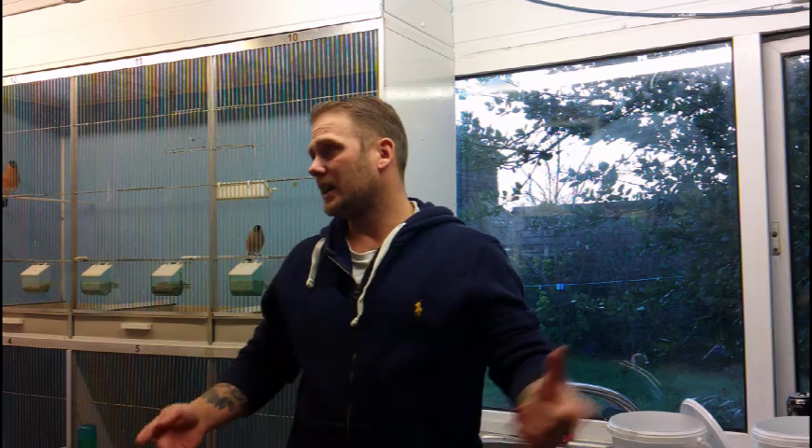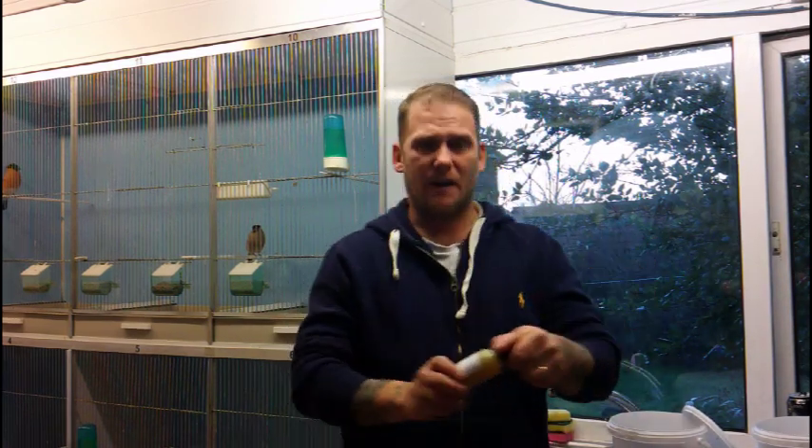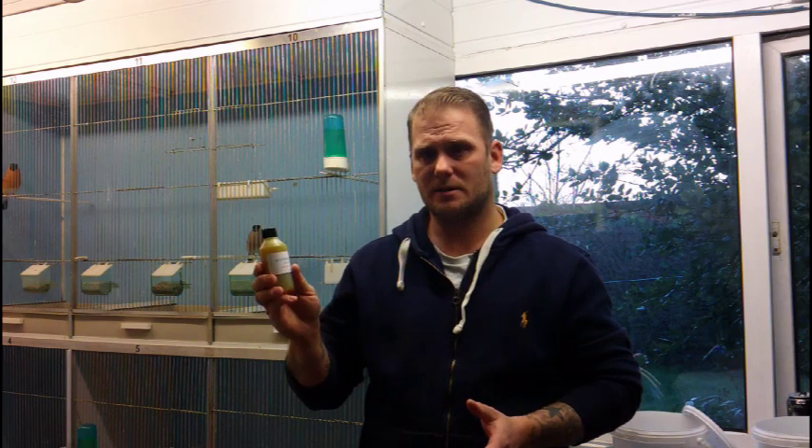Now as for water — I'm trying to get them into a state thinking about breeding two or three months down the line. All the canaries this morning have had Avigold Advanced in the water. It's brilliant, like a tonic — it gives them all the benefits and what they need to bring them into condition. It's an all-in-one liquid at 10ml per litre, brilliant stuff. Years ago I would never give them so much, I used to think the birds would get everything from the seed, but that's not the case. Products made for birds do benefit them — there's a lot of research behind this. I'll give it probably twice a month. You don't need to overfeed them on stuff like that, but it helps with stress, and it's cold outside so every little bit helps.